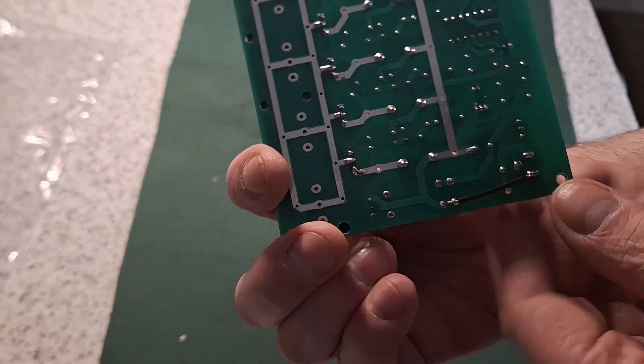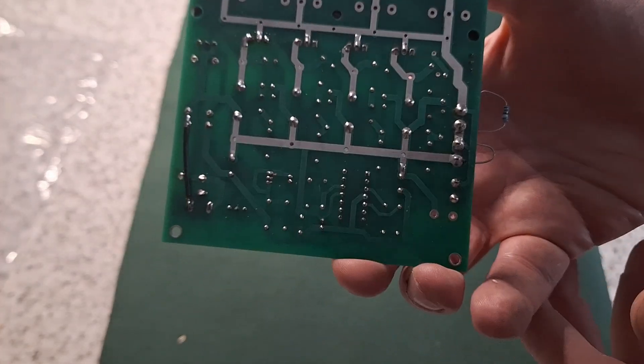And solder a link from there — to the left, you can see that.